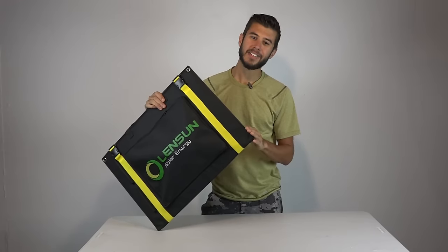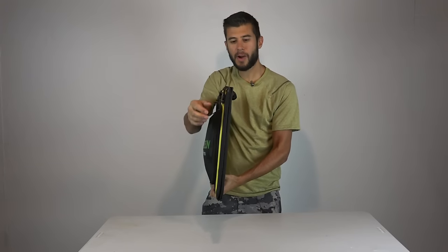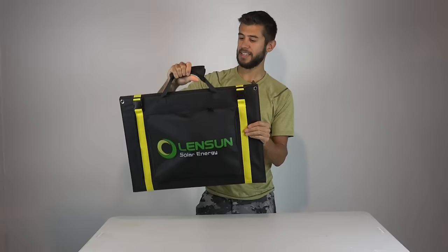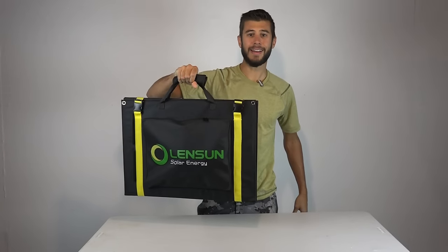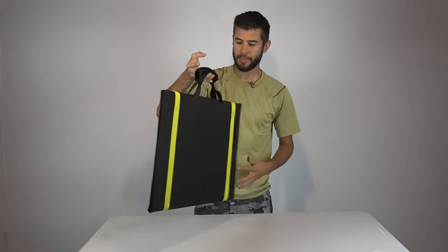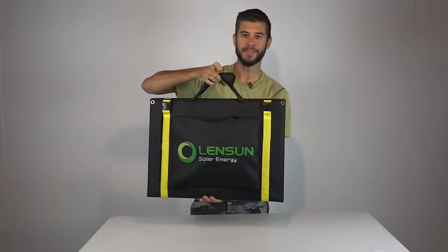This system measures about 24 inches long, 17 inches wide, and about 2.5 inches deep if you include this pouch — only about half an inch deep if you include just the solar panels. It amazingly weighs only eight pounds and includes this easy-to-use carry handle. In the front you'll see this pocket that includes all the stuff you need to connect it, and on the back there's really nothing — just a thick fabric over the entire system.